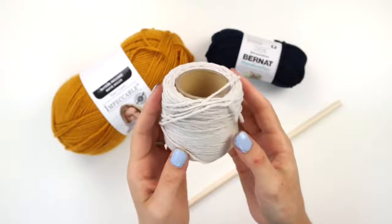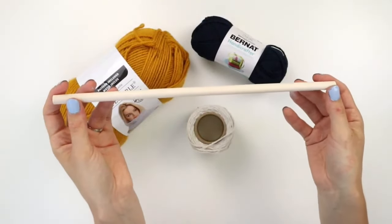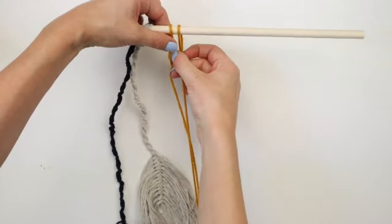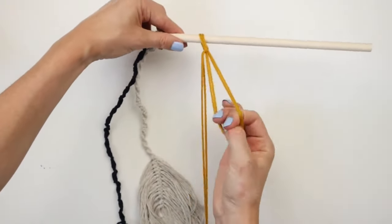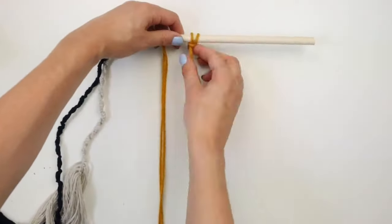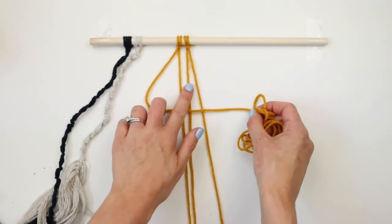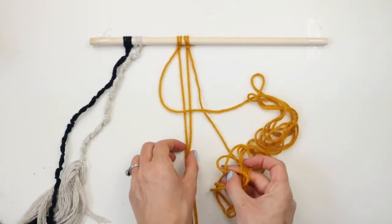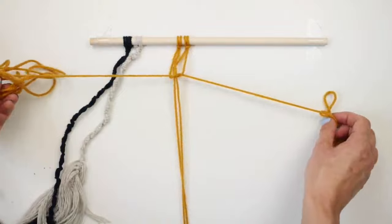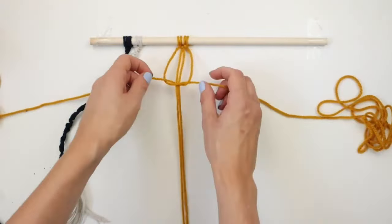This DIY is a macrame leaf wall hanging. I'm using cotton twine from Dollar Tree along with mustard colored yarn and navy blue yarn. To hang this up I'll be using this wood dowel from the dollar store. I measured two strands of the yarn that are three meters long each. I'm folding each of the strands in half and placing them on the wood dowel and tying each of them into a lark's knot. Now I'm tying half square knots down the strands — take strand one and place it over strands two and three and under strand four, now take strand four and place it under strands two and three and up through the loop formed by strand one. Continue repeating these steps always starting with tucking strand one over the middle two strands and you will soon see a spiral shape start forming.